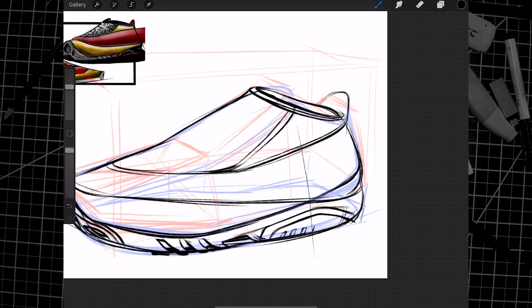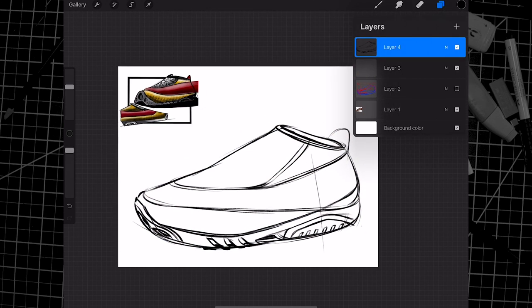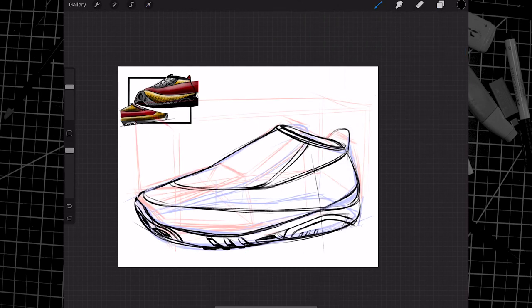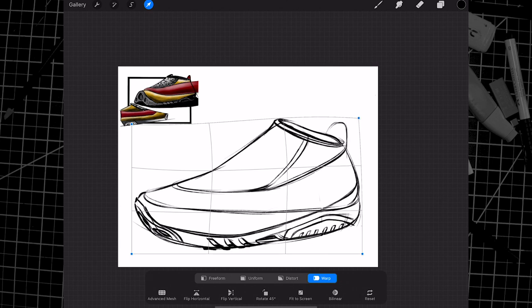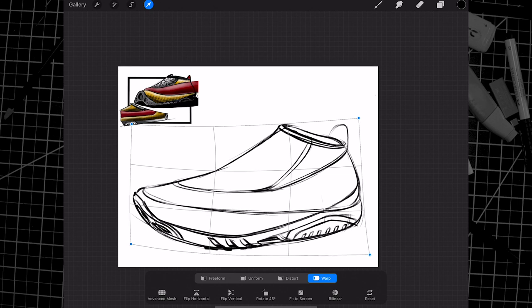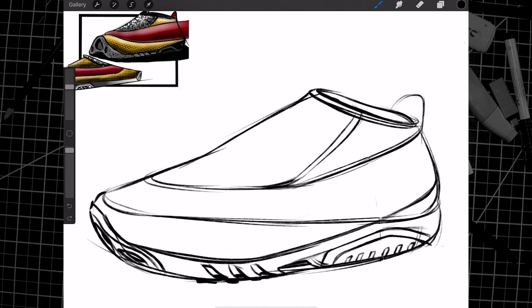It looks like we also have a couple of grooves in the bottom of this shoe. Now I can turn off my red line sketch. If you want, you can tap the arrow tool in Procreate — looks like we have an errant line there, so I'm going to erase a bit of it. Tapping the arrow tool gives us the option to warp or distort the sketch. So I can hit Warp and if I want a little bit more curve in the shoe or want to change the height, I can move things within reason. Don't be afraid to warp your sketches to help give you the results you want.